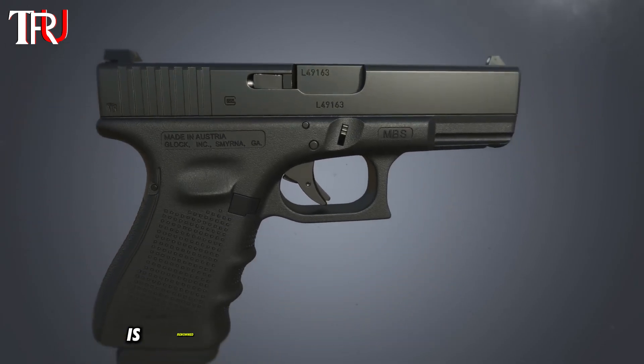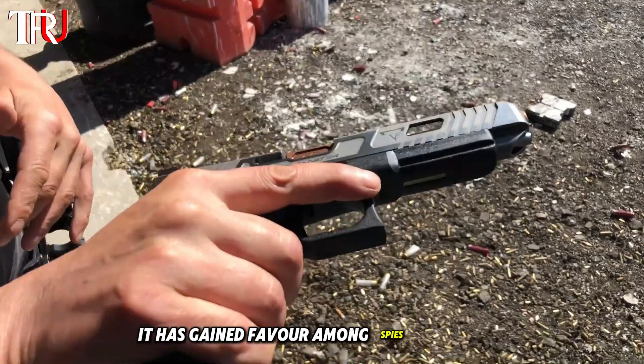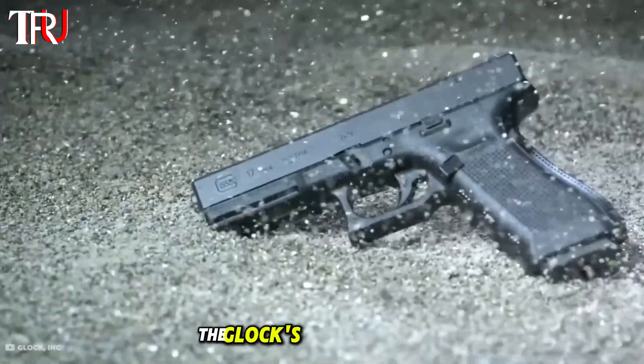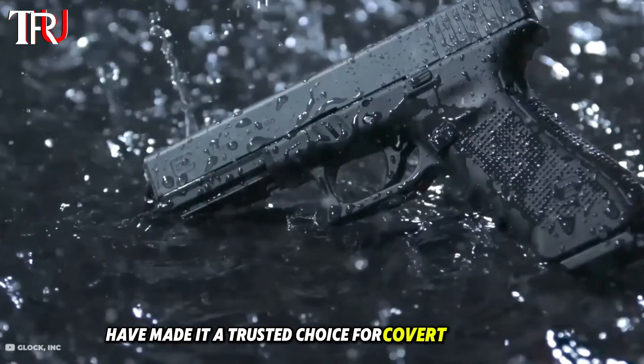The Glock, with its plastic casing, is renowned for being lightweight and durable. It has gained favor among spies worldwide due to its reliability and simplicity. The Glock's innovative design and user-friendly features have made it a trusted choice for covert operatives globally.